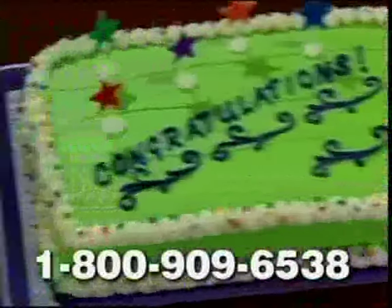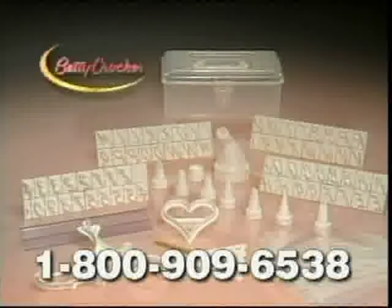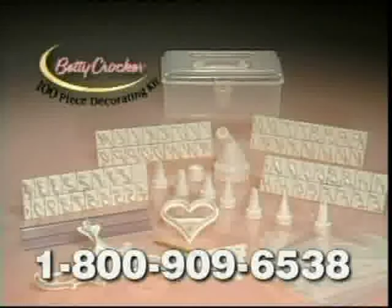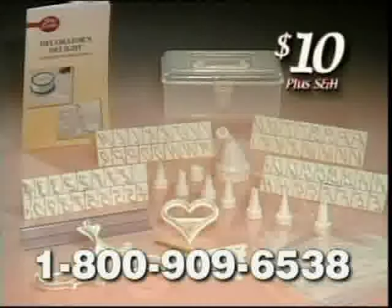Imagine creating these one-of-a-kind homemade cakes all by yourself. You can order and receive the Betty Crocker 100-Piece Decorating Kit with everything you see here, plus an easy-to-use instruction guide and a handy storage case to hold everything — all for $10 plus shipping and handling.